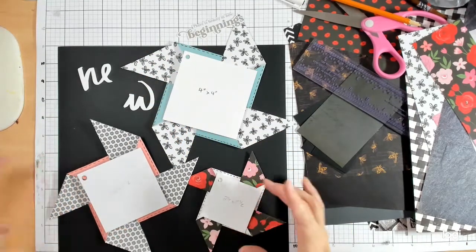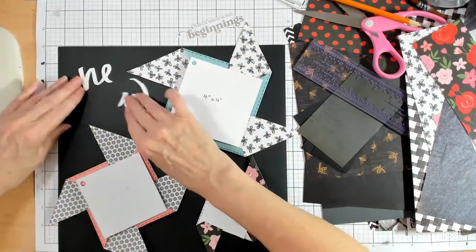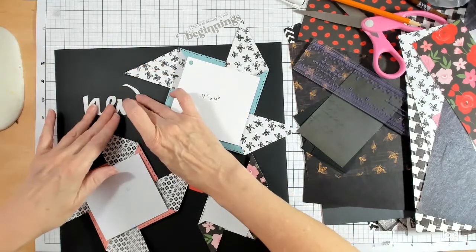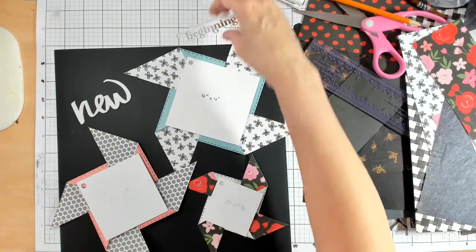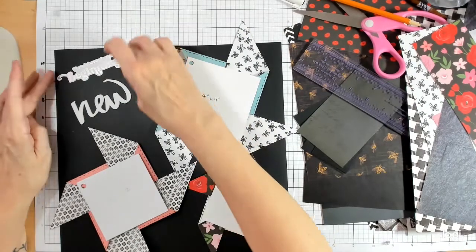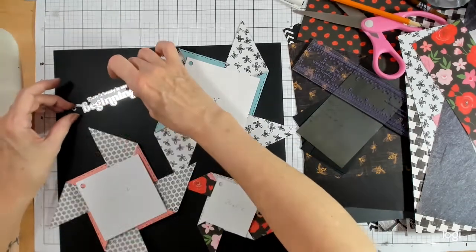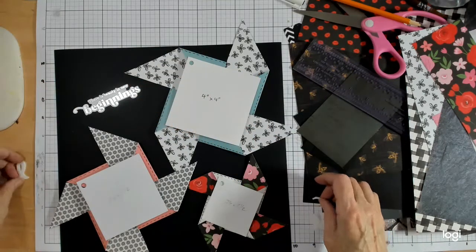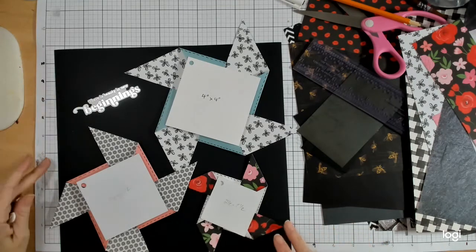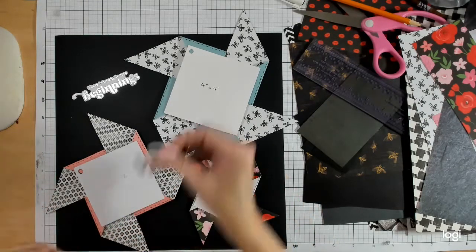Something like this — my title is going to be 'There's beauty in new beginnings.' I think I'm going to put that here. I thought I could put the word 'new' in there separately, but I don't know that I even need that because this is just a very simple layout. I think I'm going to keep 'new' for another time.